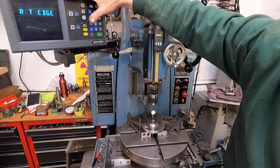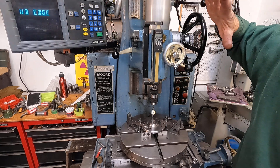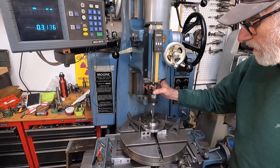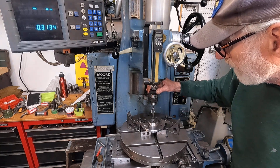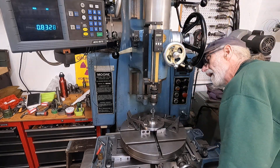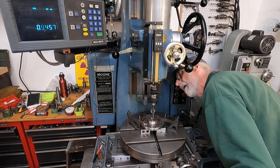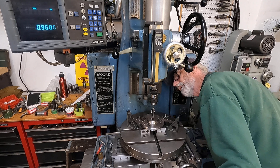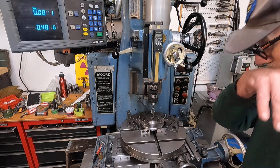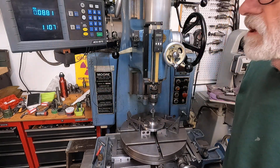It says 'enter first edge,' so I'll enter that. I'm going to go back, then turn it 180 degrees. Then I'll bring it against that edge, get my head back here, and bring that to zero again. And that is right there. I'll enter that edge, bring it to zero — and that's somewhat center.